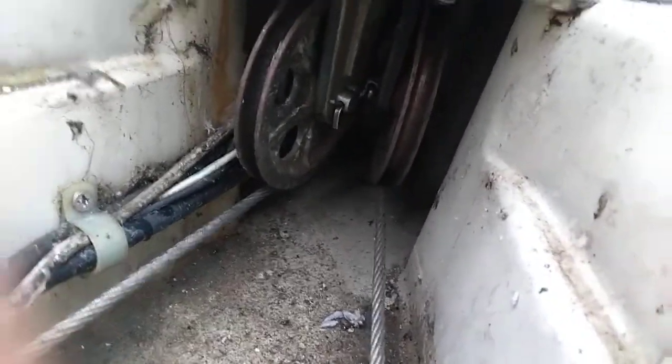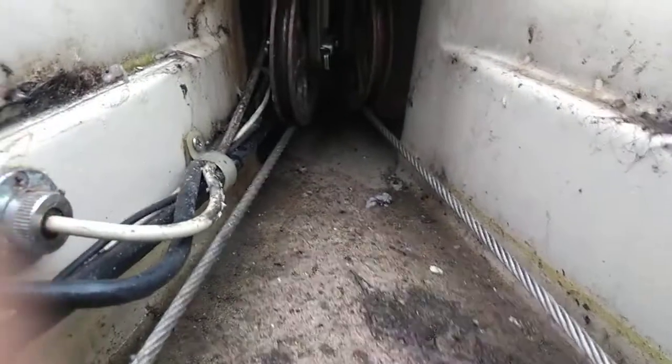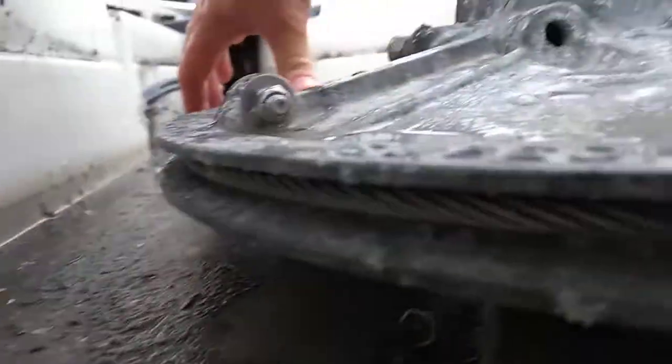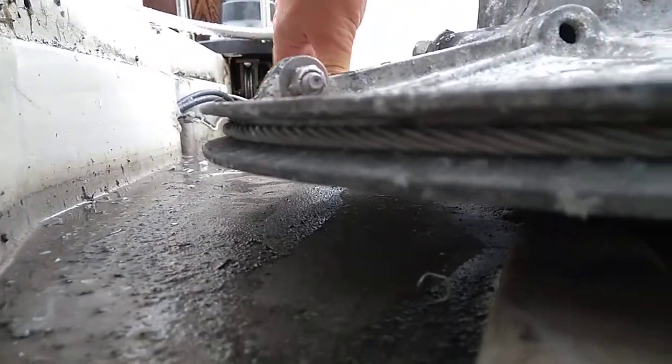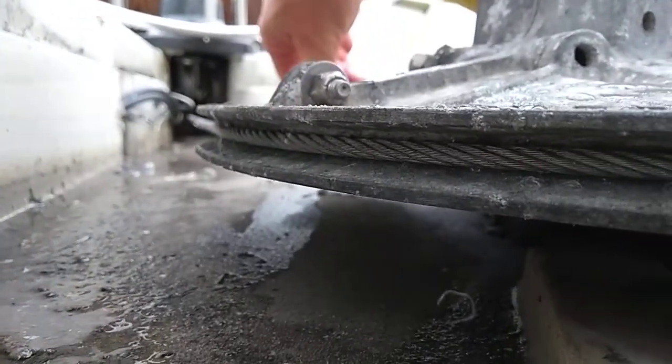If you sight down each cable, you should see that it feeds fair into the sheave. If it rides one way or the other, you'll get a small amount of wear and also a small amount of noise. The exact same thing happens at the bull gear — each one of these cables should feed fair into the bull gear. It's easier to sight from the rear.